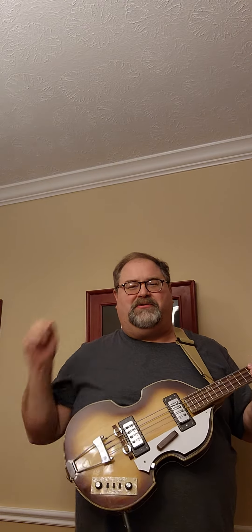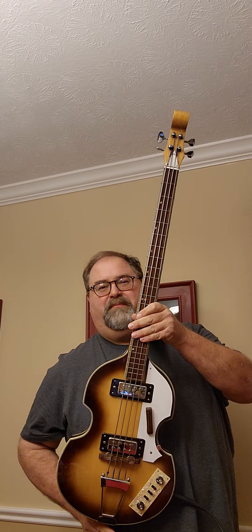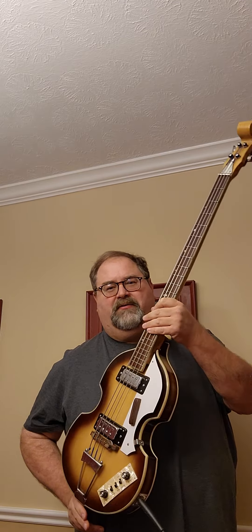I just got back from Mount Juliet and my luthier has set up a brand new bass I picked up pretty cheap. This is a Japanese copy of a Hofner 500/1, otherwise known as the Beatle bass. So we'll see.